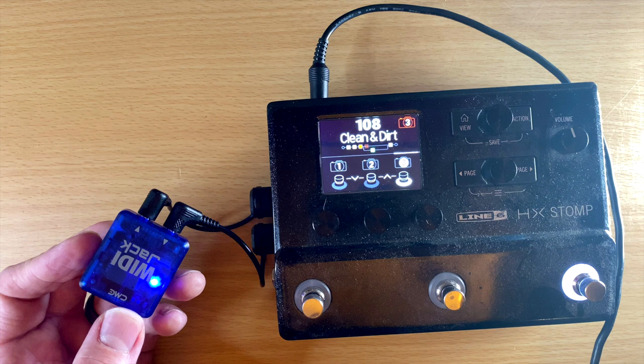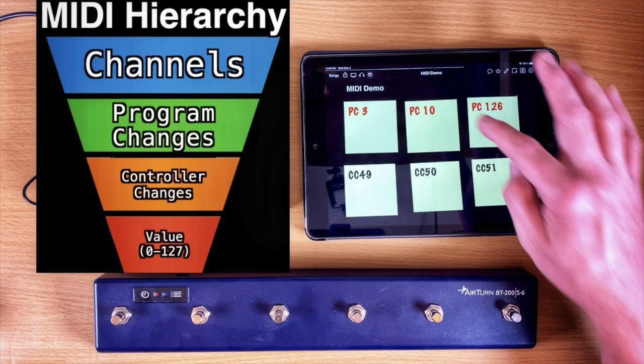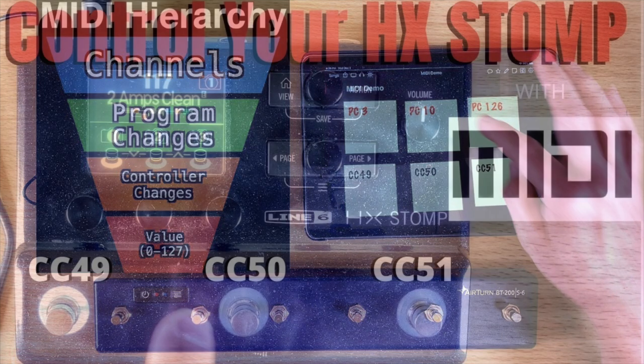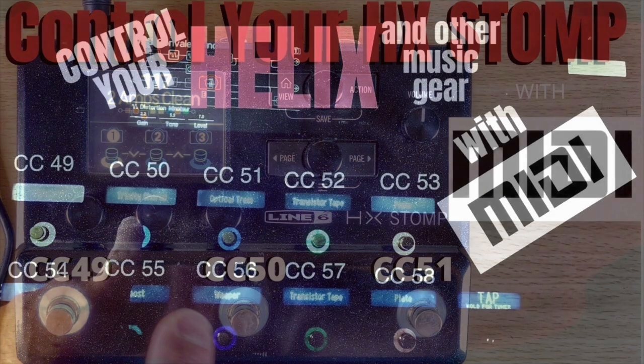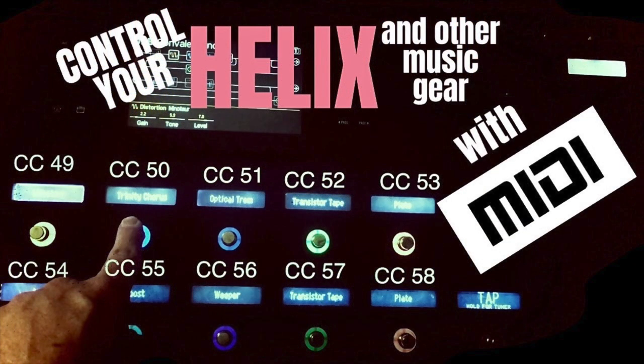This video isn't going to be about how to program MIDI. If you're interested, I did do a pretty extensive video on that, so be sure to check that out. Also check out my videos on programming your HX Stomp and your Helix using MIDI. But for this video I'm just going to demo how the WIDI Jack works.